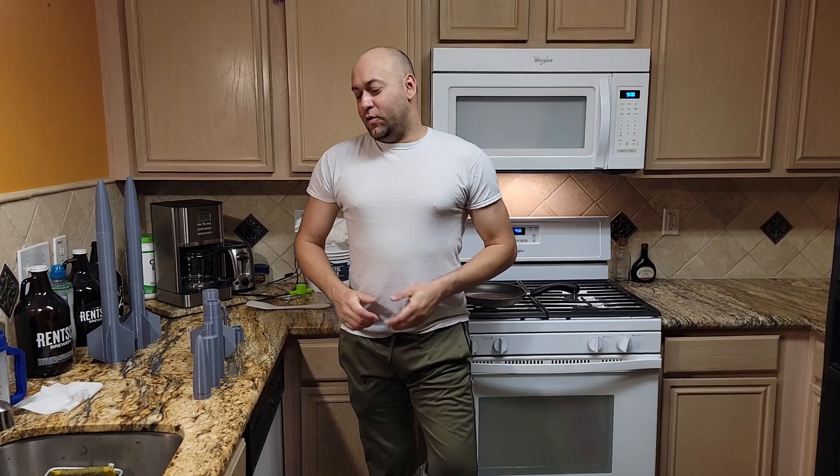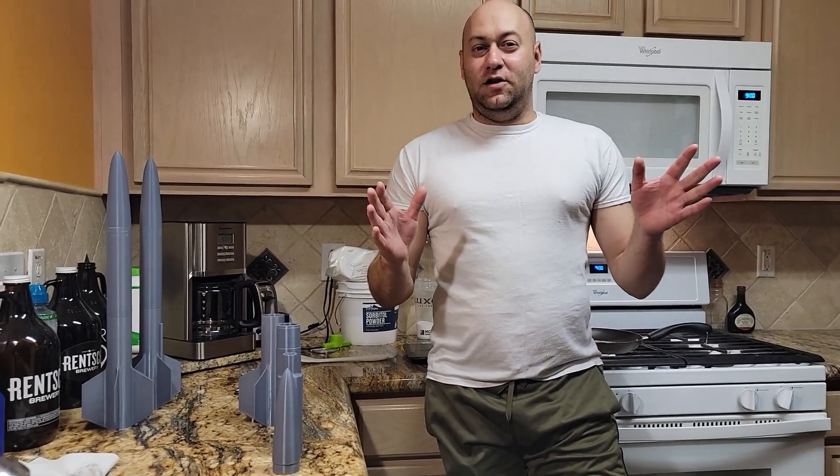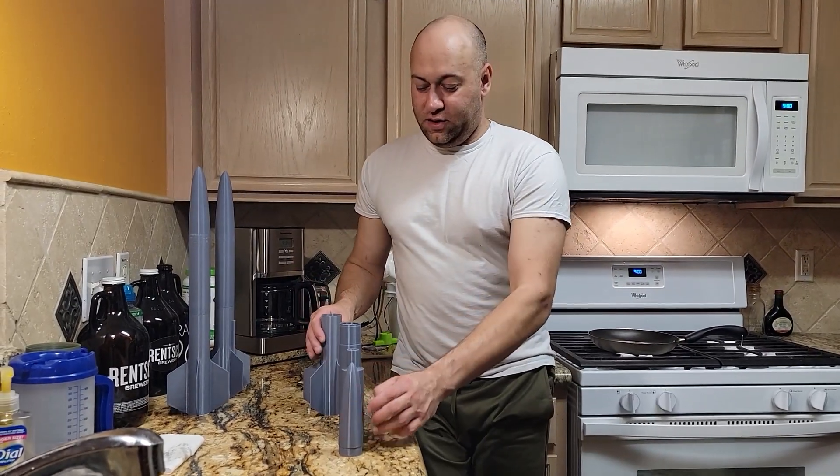Hey YouTube, this is Low Energy Steve here, and today we are going to share something with y'all. We're usually hesitant to share a few of our devices because, even though it's probably legal, I don't want to get any heat for it. But today we have no problem sharing this with you.